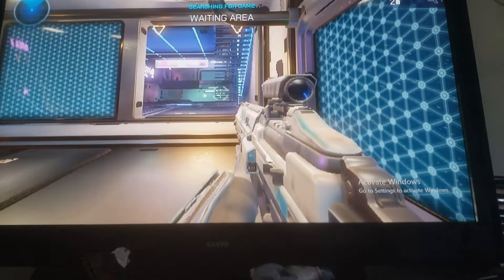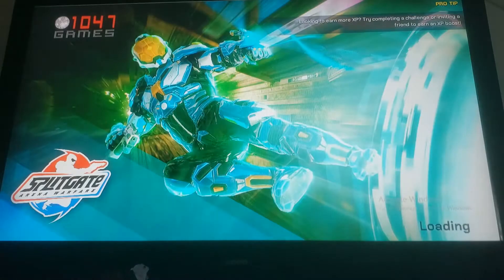So this next game is Splitgate: Arena Warfare. I don't know if this is going to work — I put it on 720p and the lowest resolutions possible. This game looks like dog shit, not gonna lie. It came out last year and looks amazing, but it's probably too amazing for this computer to handle. It was already lagging in the menus.